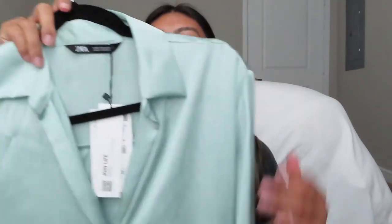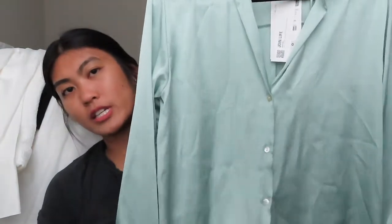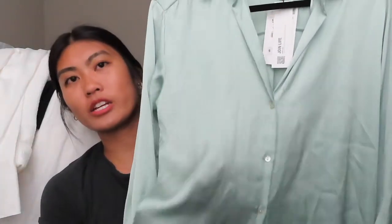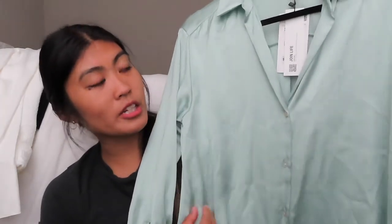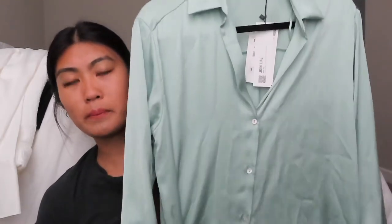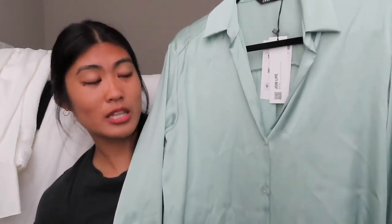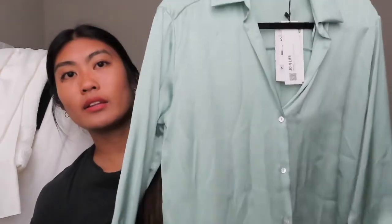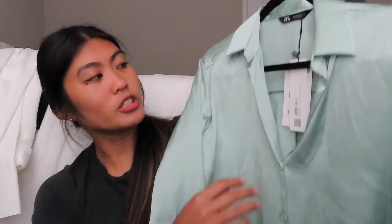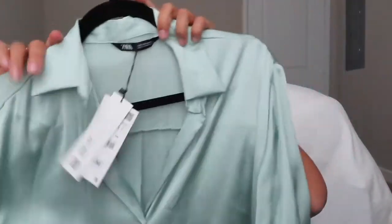Next up, I got this mint button-down shirt. It's much looser than the white one so it doesn't really cinch at the bottom, and the fabric is a little lighter so it's nice and airy. I figured it'd be really cute with those white shorts I showed earlier. I've seen a lot of people styling these with the skirts coming out at Zara. It's a great pop of color for your wardrobe. I got it in a size small and it was $35.90.